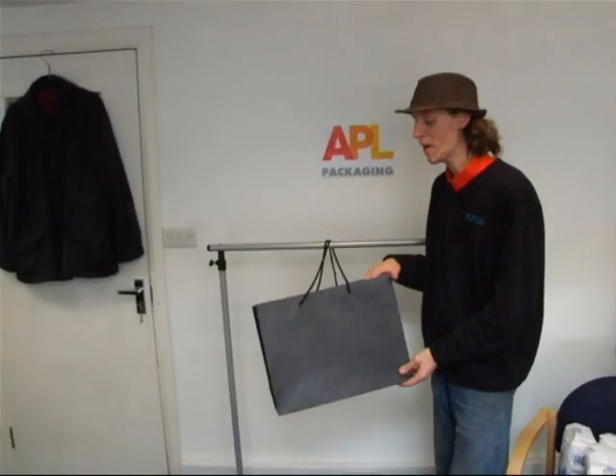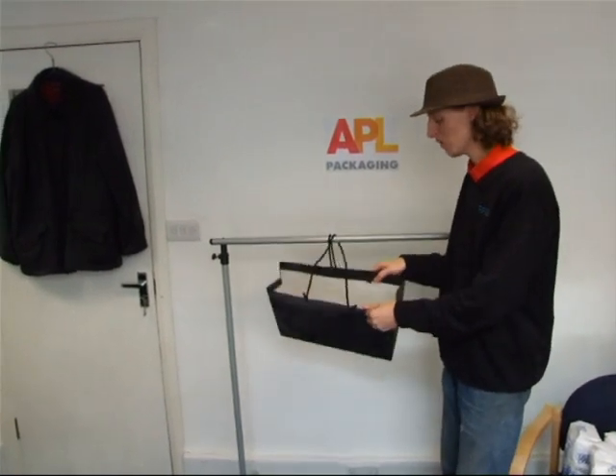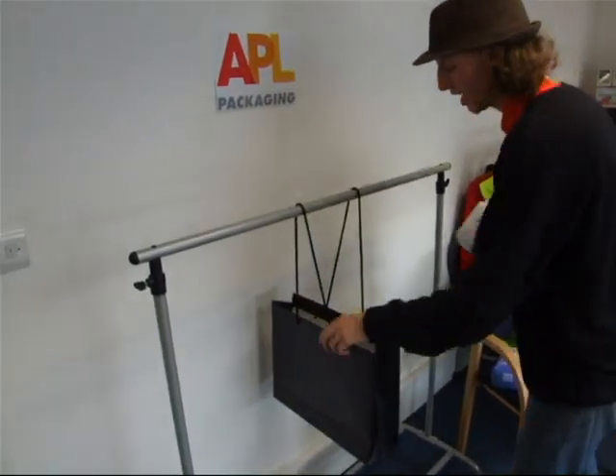Now we're going to do our luxury rope handle. These things are made from 190 GSM card and they've got really strong handles on. I'll be surprised if I can even break this even with twelve kilos of sugar in it. Let's see what this bag can actually take then.